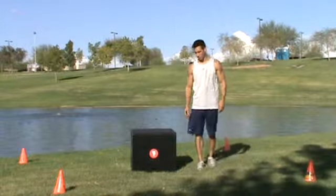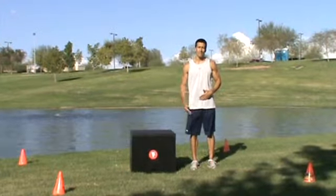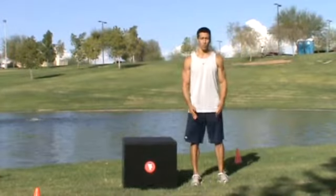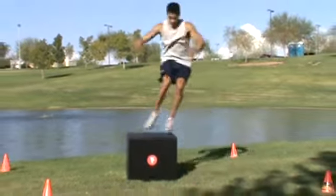Here's another important plyometric exercise for you. It's called the lateral box jump. Similar to the box jump, the difference here is you're jumping sideways, laterally. Feet shoulder-width apart, bend your knees, explode up onto the box.